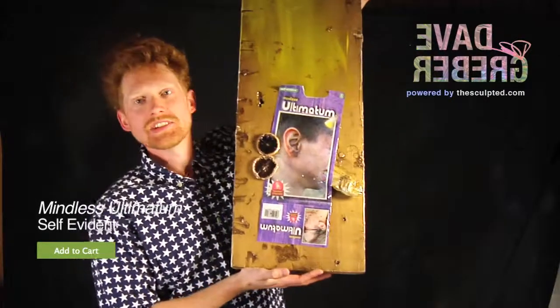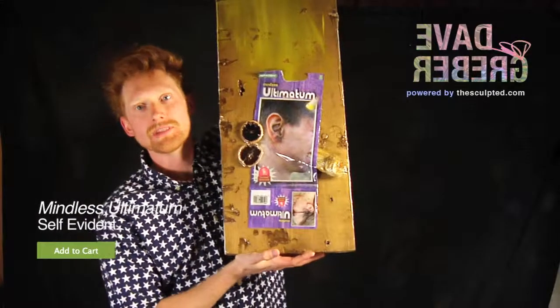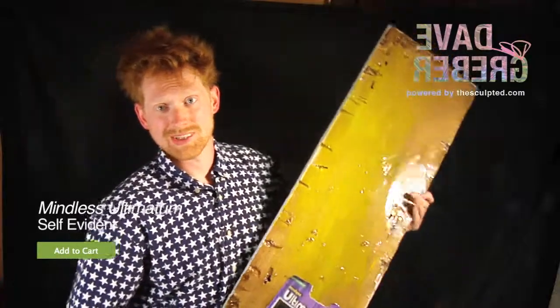It's that perfect addition to the Terror Collection. The Self-Evident by Mindless Alternatum. It's pretty heavy. It's going to work out.